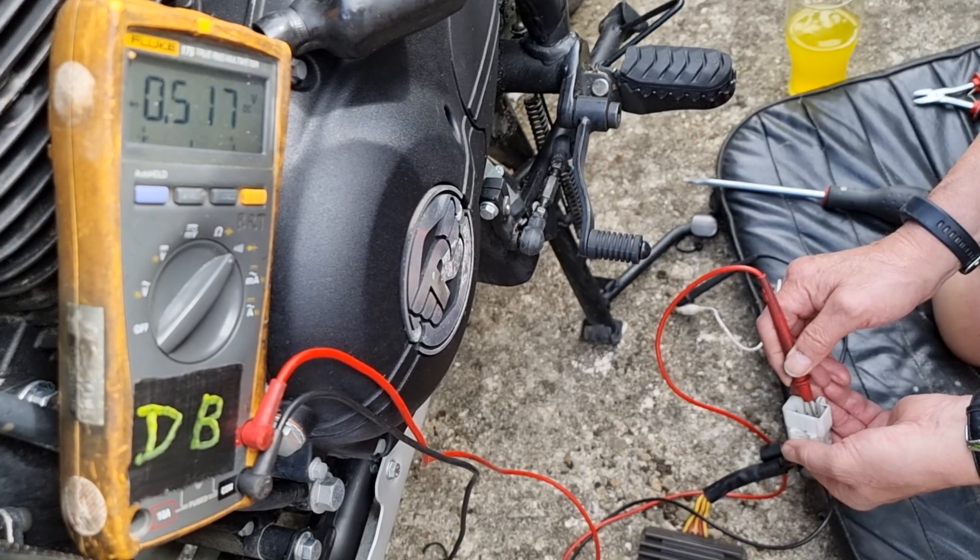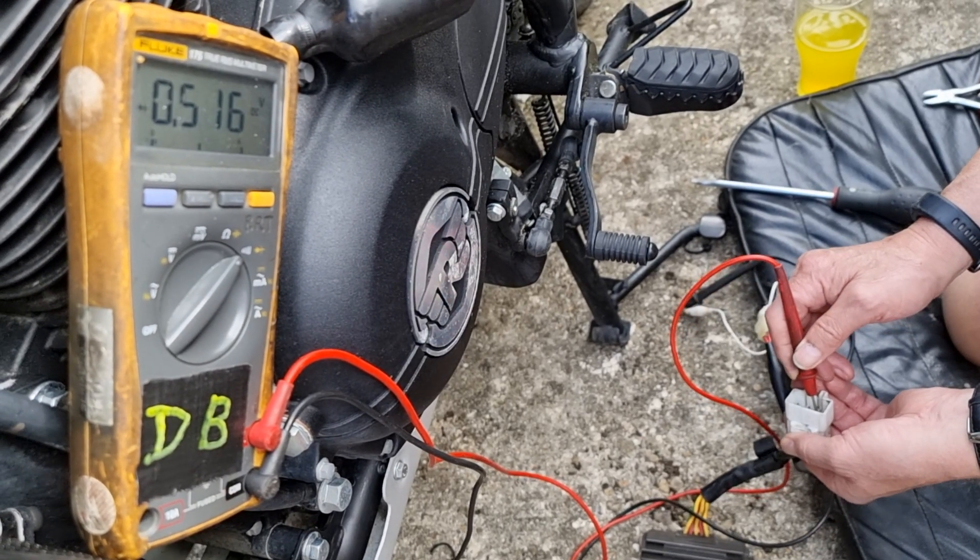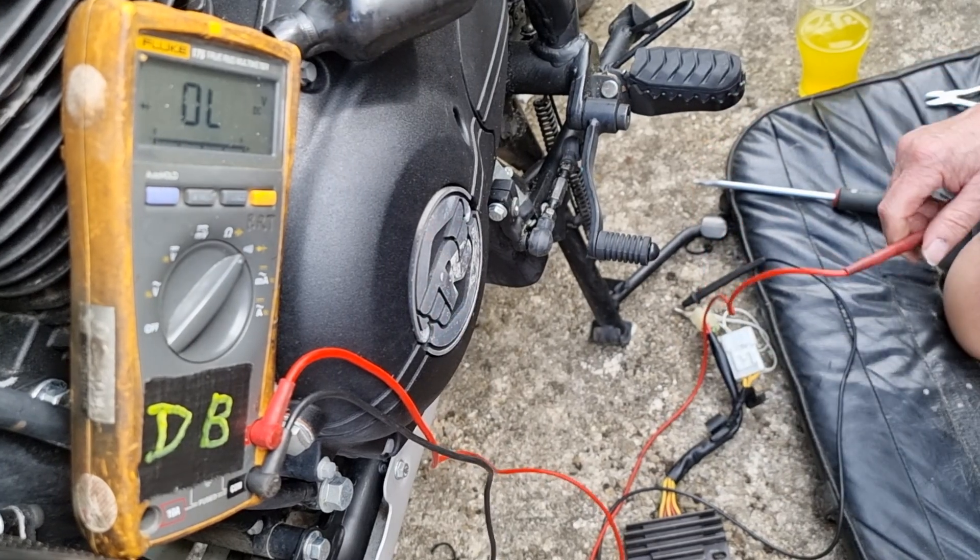So on the Enfield, they've either got a capacitor fitted inside or we've got leaky diodes.